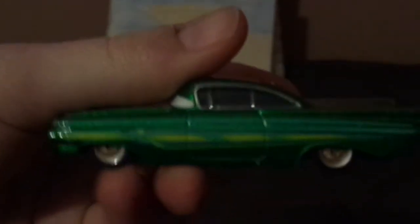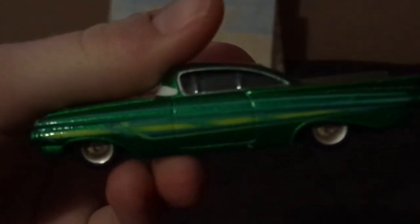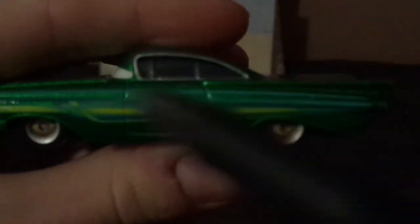His grill and headlights, and on the left side we've got light green tampos, and his gold rims on his blackwall tires. And on the back side we've got his red taillights and the license plate saying 'Low and Slow.'